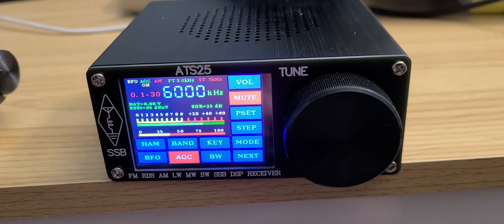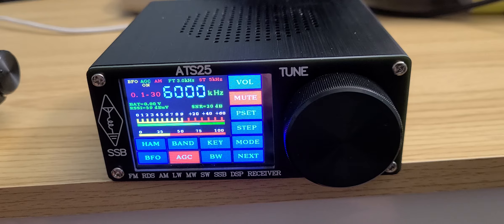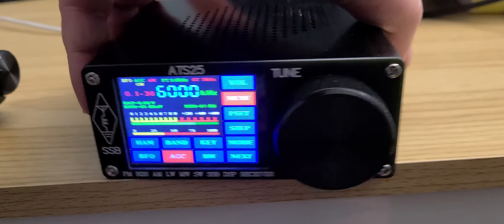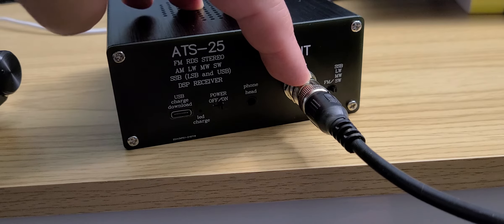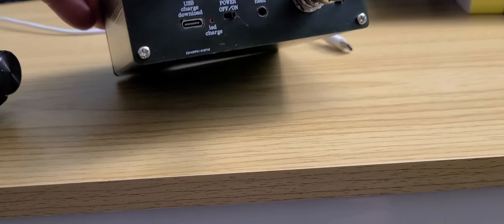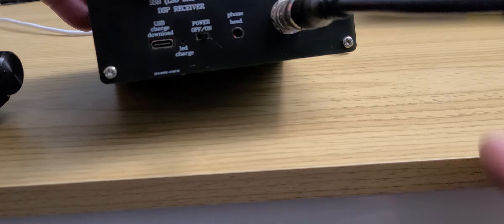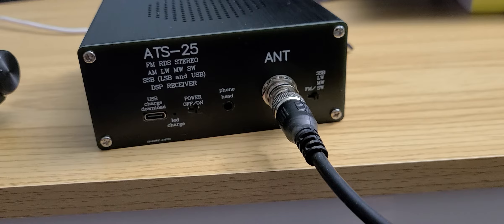This is a longwave, mediumwave, shortwave, and FM receiver. FM has RDS on the display, so you can have all the information displayed there. On the back you have a BNC antenna connector. On the right side there's a little switch for FM or longwave/mediumwave/shortwave, so depending on what you're listening to, you switch between those bands.